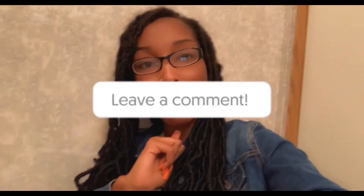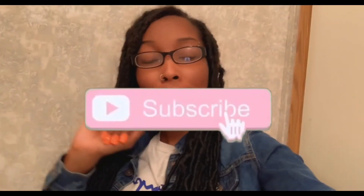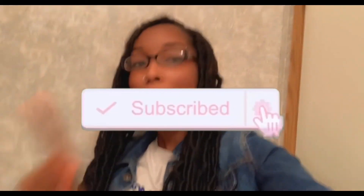Okay y'all, so that was it for this video. I hope that you enjoyed. Make sure that you like this video, give it a big thumbs up, leave me a comment down below letting me know what you thought. Don't forget to subscribe to my channel if you're not already, and make sure your post notification bell is turned on so you get a notification every time your girl uploads another video. I will talk to you in my next video — peace!